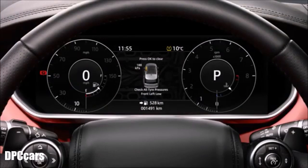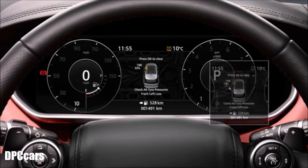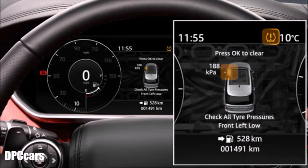When the TPMS recognises that a tyre is under-inflated, the message centre displays a low pressure warning lamp.